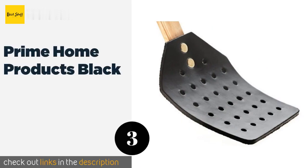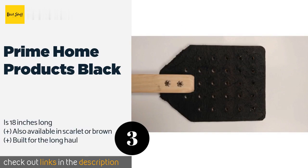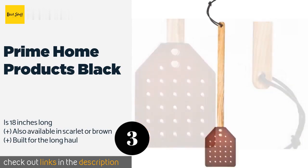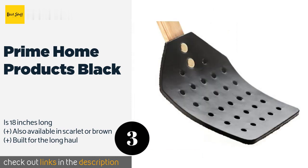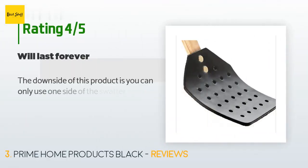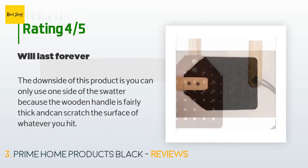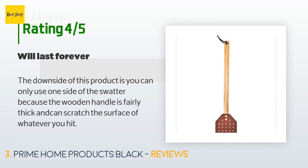The next product is the Prime Home Products Black. Made in America by skilled Amish artisans, it offers a leather paddle and a rounded ash handle that's comfortable in the hand. It's threaded with a thick, durable string for easy hanging when not in use. This product is available on Amazon for $15. Check out the link in the YouTube description below. It is rated 4.6 stars from 83 customer reviews. A customer noted: The downside is you can only use one side of the swatter because the wooden handle is fairly thick and can scratch the surface of whatever you hit.